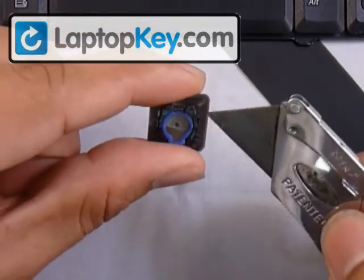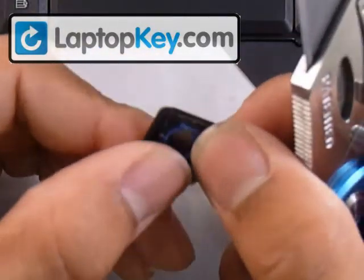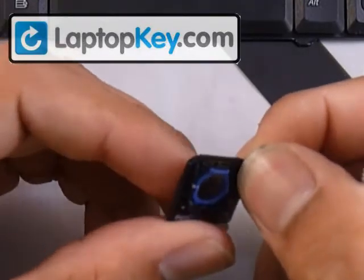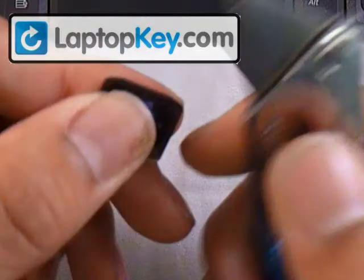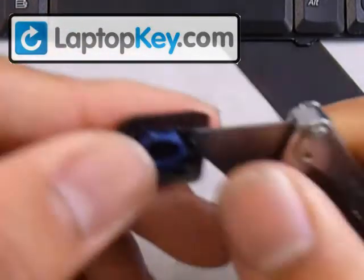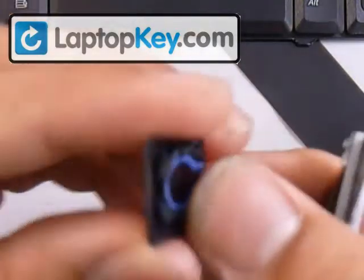Now, don't put it in the center. We're trying to go closer to the top or bottom corners. What you want to do is just get as close as you can to the pin, and that's what you want to pry out. Now I'll do the bottom.